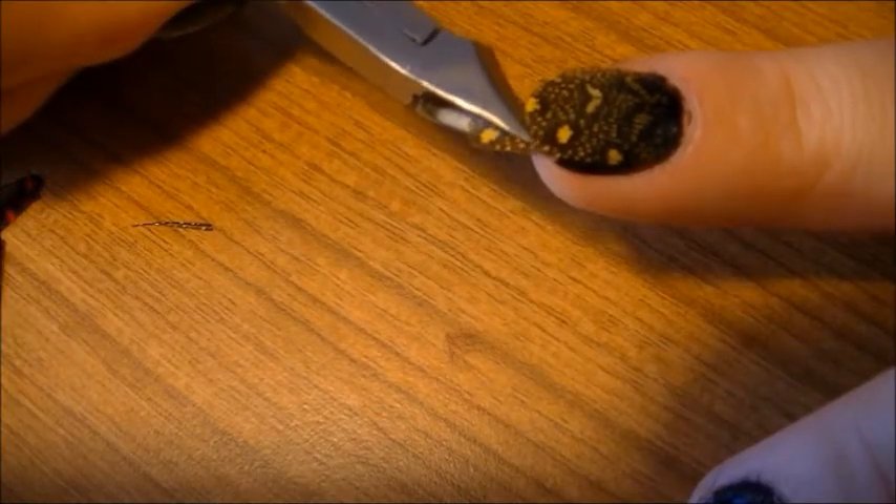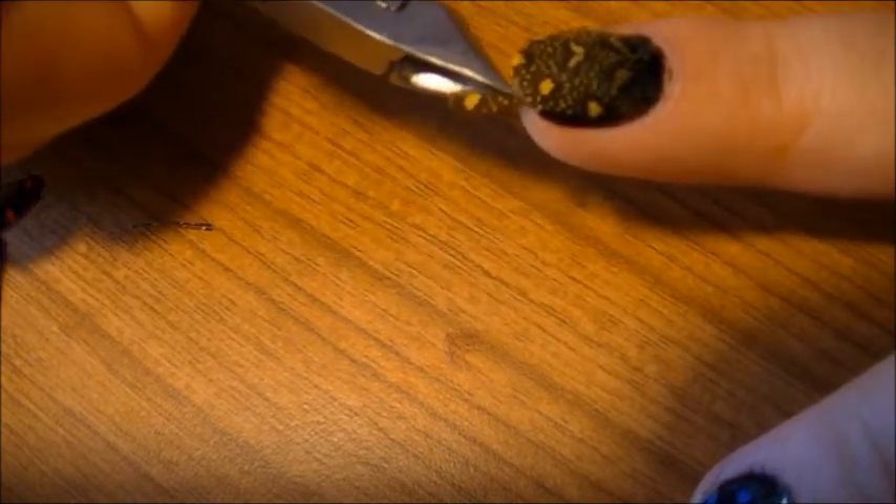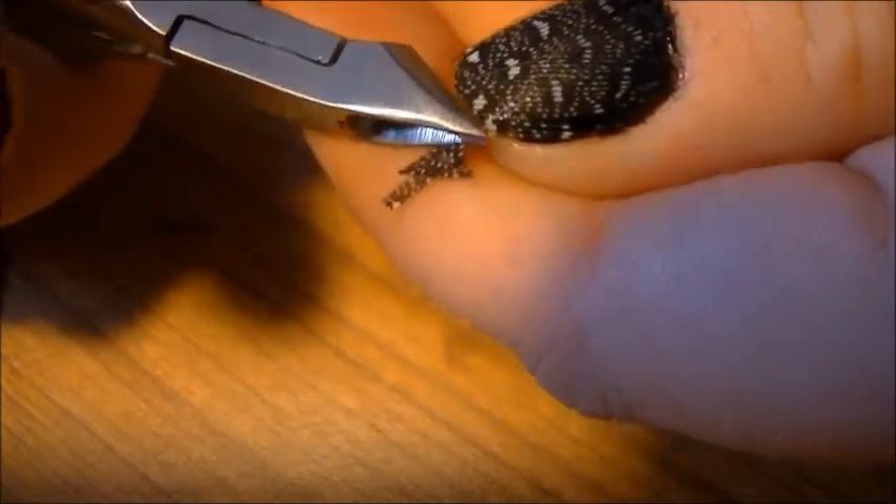Of course, you're going to need to wait for them to dry a few minutes before trimming the feathers, which I chose to do before polishing them. You can do it after, but I was in a hurry. I found that my cuticle clippers — which I need to replace, by the way — worked better than my cuticle scissors.